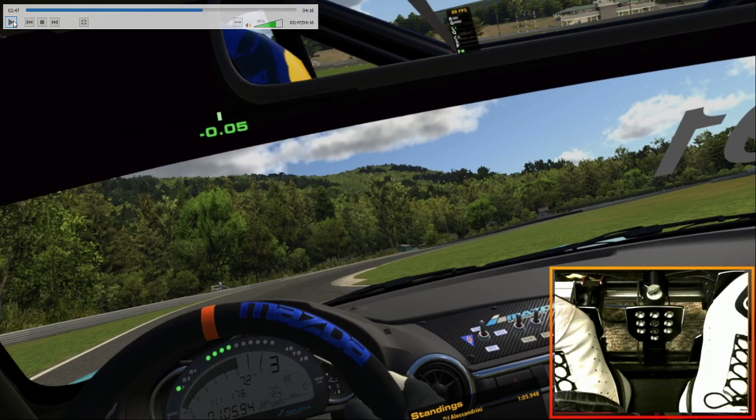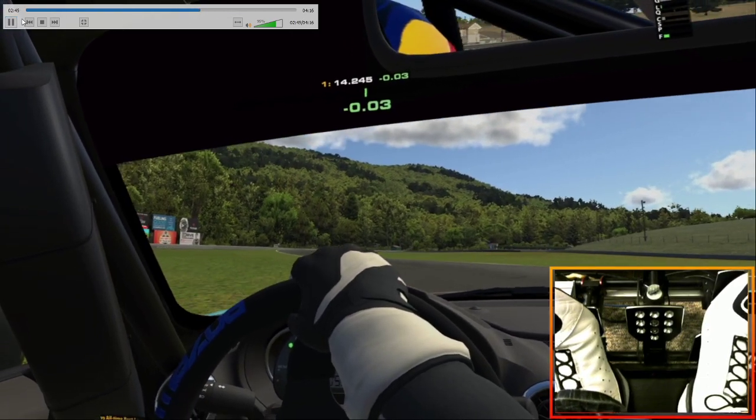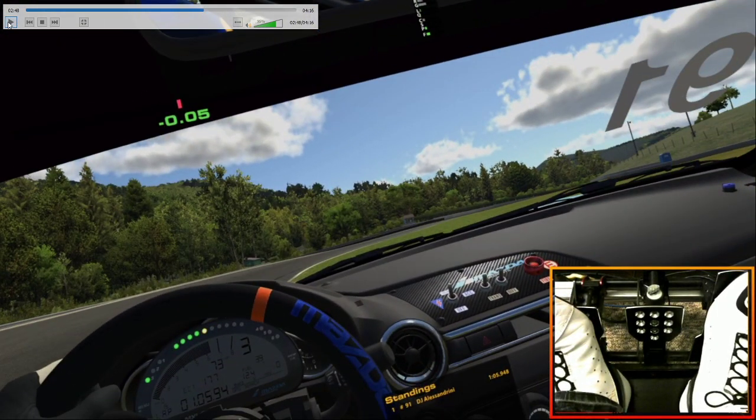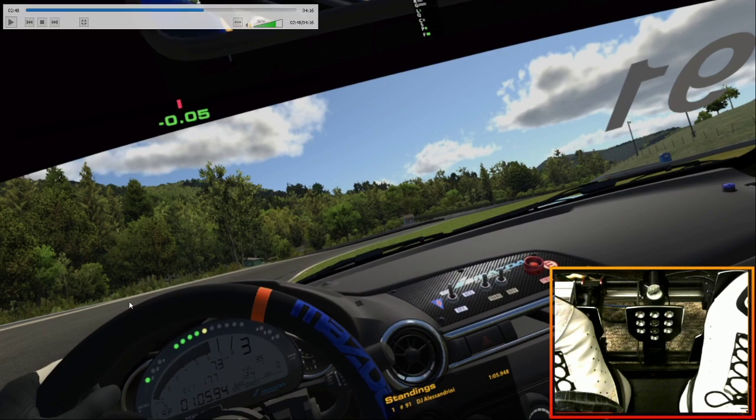So for the first lap or two when the tires are cold, I really wouldn't try to take too much of this curb. But if you find that you're getting all the way to the left side of the track — and that's the important part — you can honestly take a good chunk of this curb, but you have to instantly open up the wheel. If you still have a bunch of steering input when you hit that curb, you're going to have a bad time.